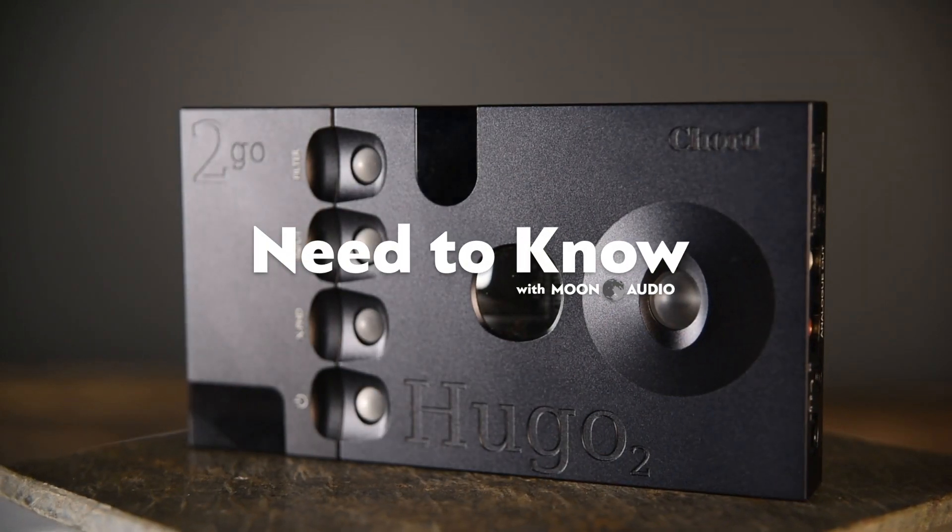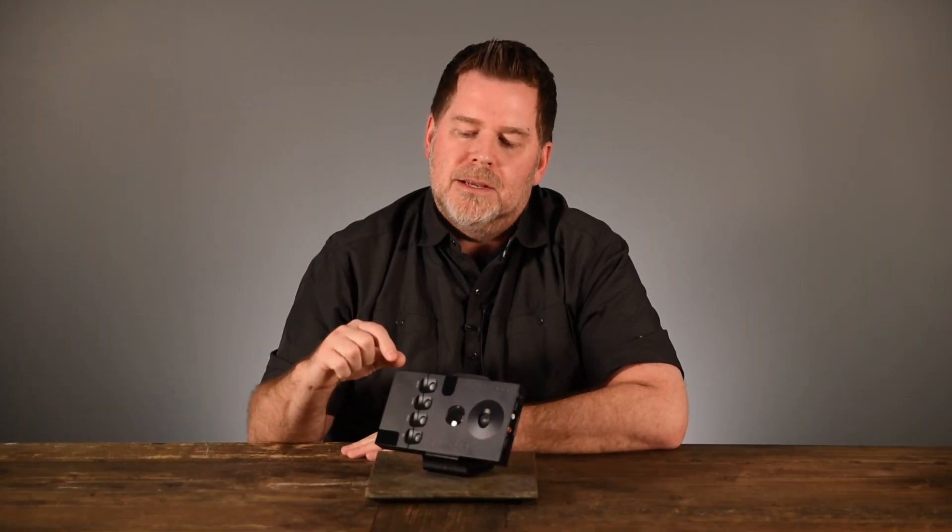Hi, this is Drew Baird from Moon Audio, and here's what you need to know. This is the HUGO 2 and its additional module, the 2Go. Priced at $12.95 for the 2Go and $24.95 for the HUGO 2.